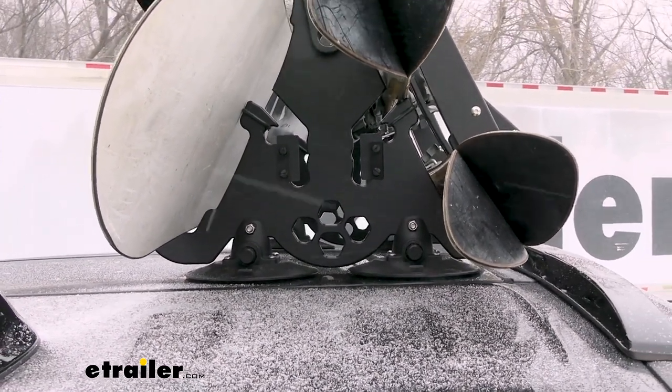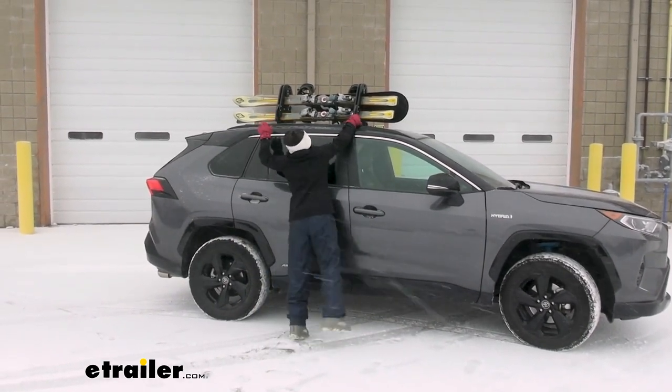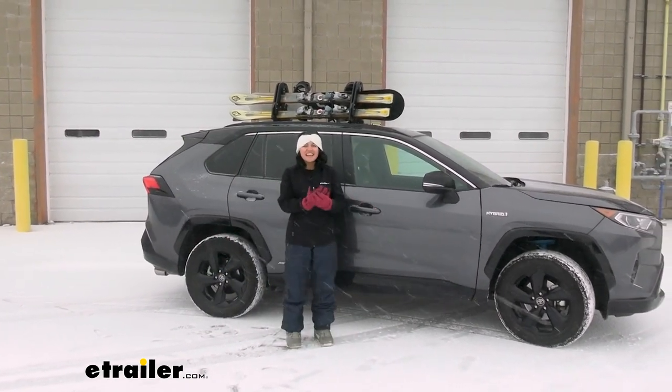We're going to leave this outside for a little bit and see how it does. Drove it around for a little bit — let's check it out. Everything is solid, everything's secured, no orange indicators. That's awesome.